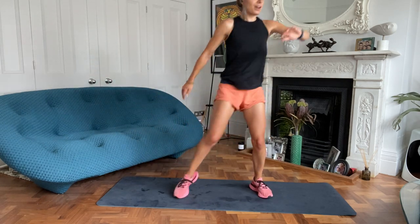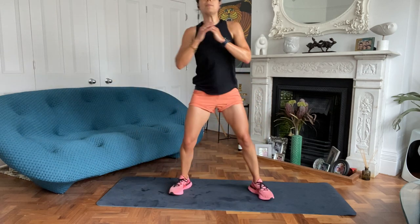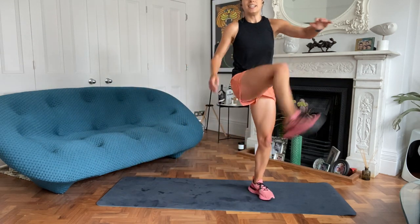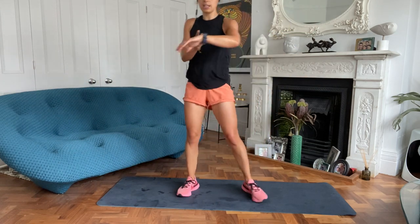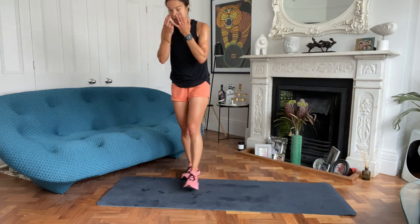You've got ten to go on this. Remember your technique, sit back. Three, two, one. Good.